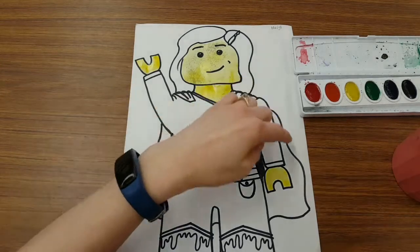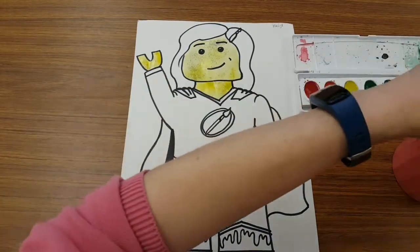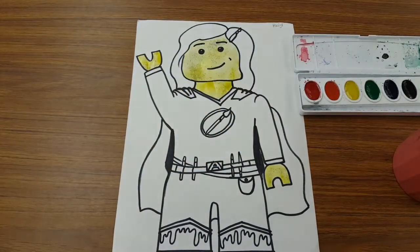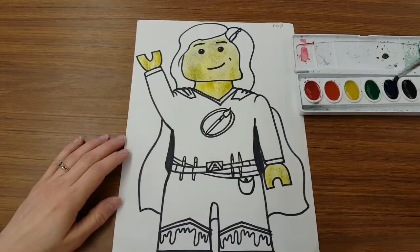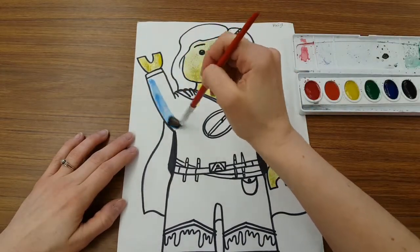So now I can't paint my cape right here either because my hand is wet. I could skip over to my superhero's shirt. Make sure I make a little puddle in my paint. Paint nice strokes.